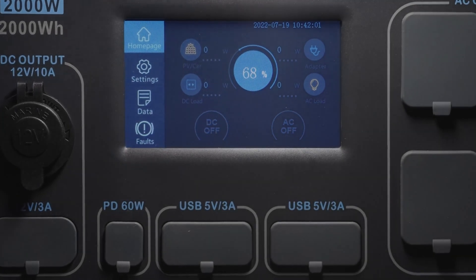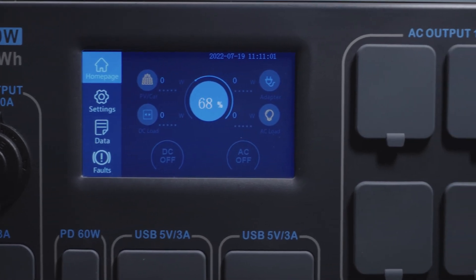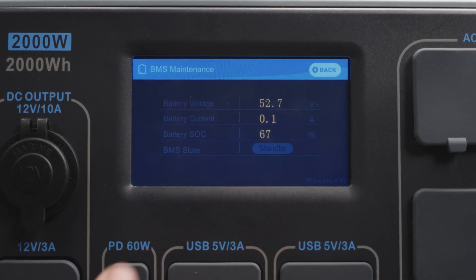This touch screen is a multi-functional display for real-time machine status, system settings, and more. Press this and you can check the battery voltage, current, state of charge, and BMS state.